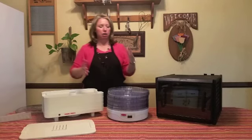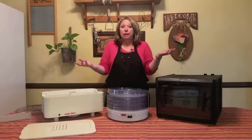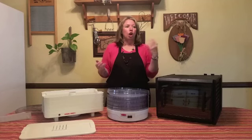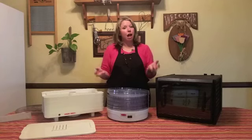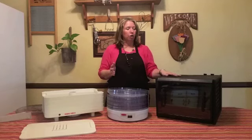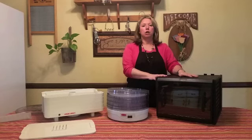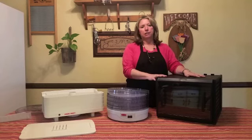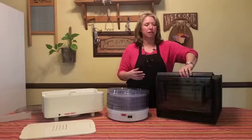Something else to consider when looking at dehydrators is how big your kitchen is. If you have a very small kitchen or are only planning to do herbs and a couple of things, you don't need a big dehydrator. However, if you're planning on having a garden, getting things on sale, or really using your dehydrator for food preparation, you're going to want something bigger — but that means more money.